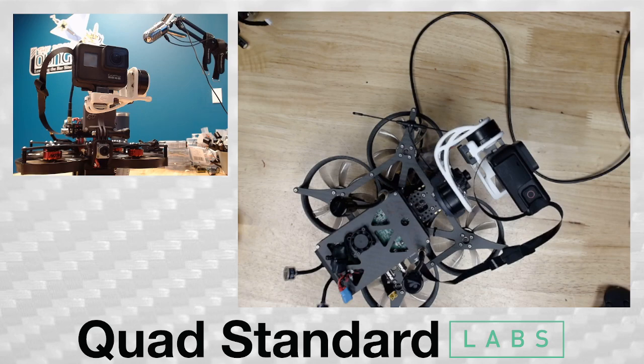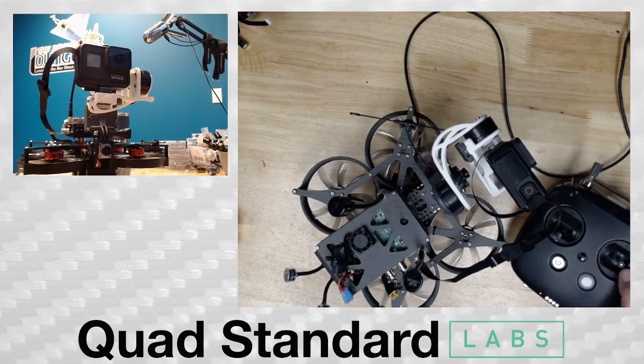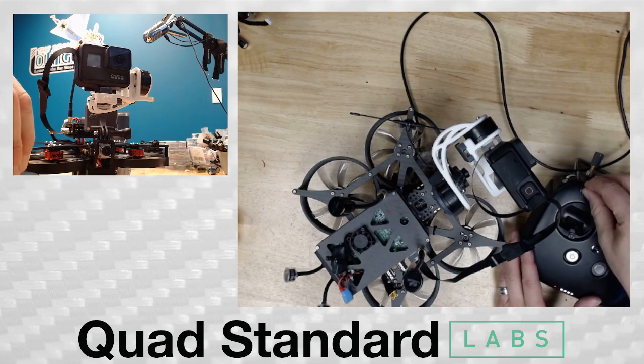So in this mode, we have our DJI radio — and I'll show you — we can fly the drone.